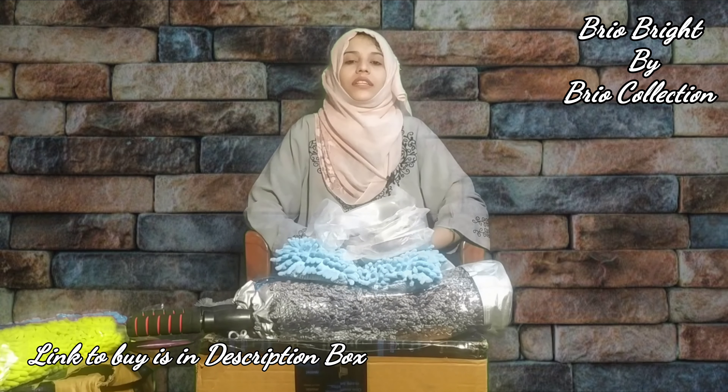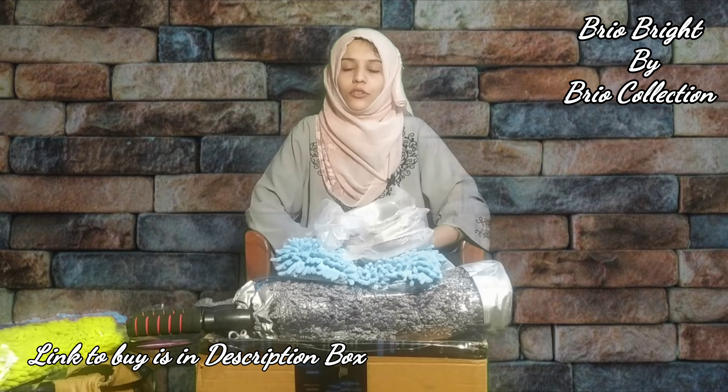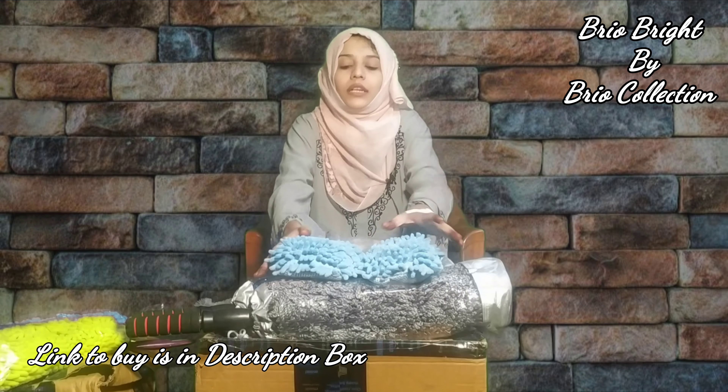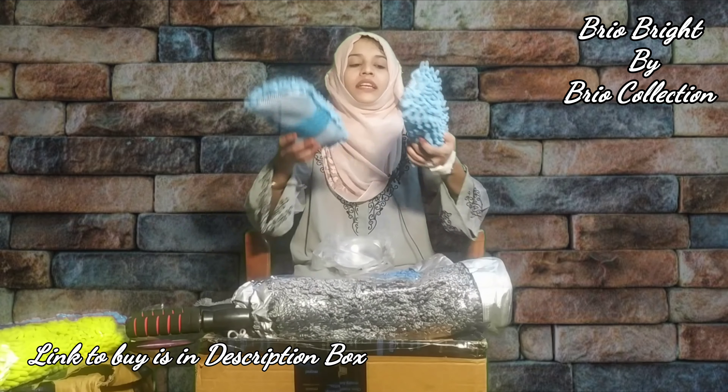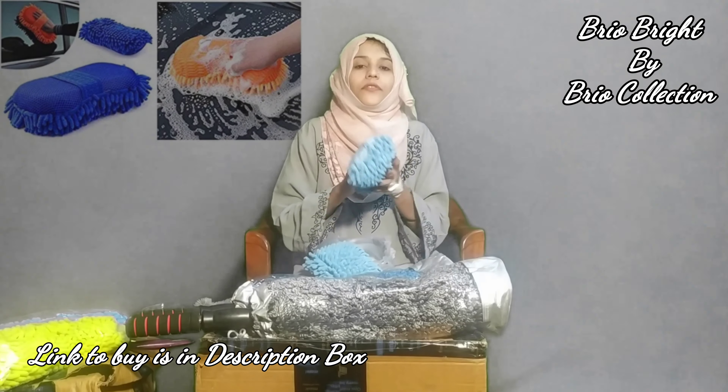The link to buy is given in the description box, do check out the link. Let's see the products. First of all, let me tell you — there are two cleaning products.